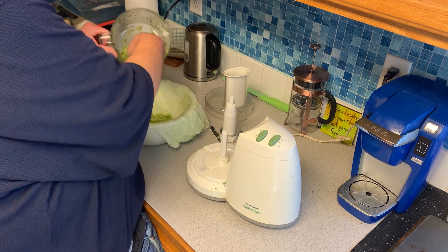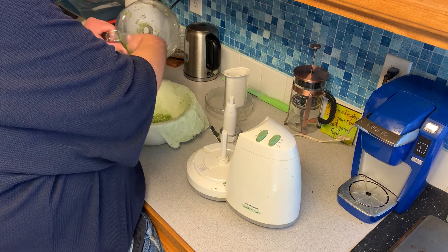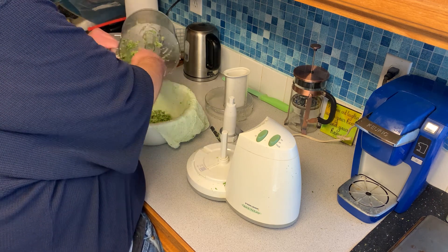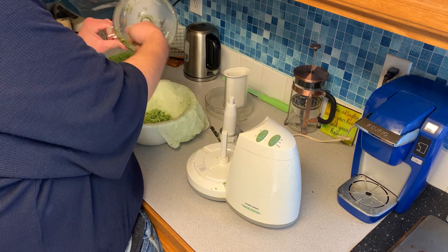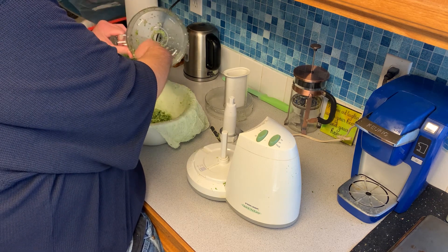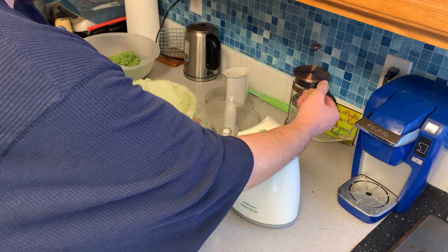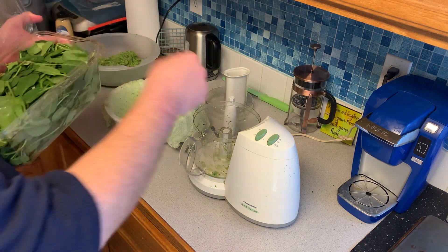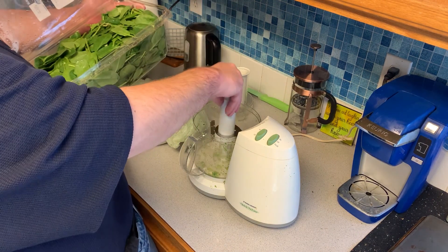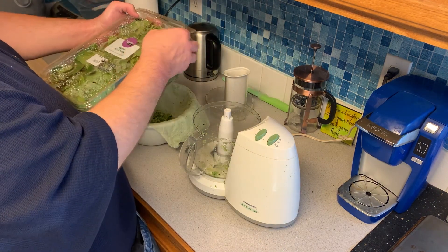I don't wring out the water from the zucchini right away, because the next thing I'm going to run through the food processor is some spinach. I just do the spinach really quick and add it to the cheesecloth with the zucchini and squeeze it all out together. Next is going to be spinach — I'm using fresh baby spinach that you can find in the produce aisle.